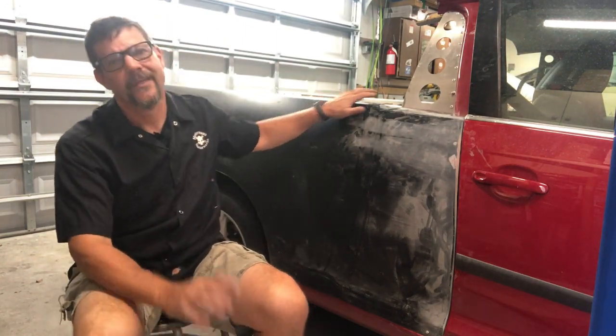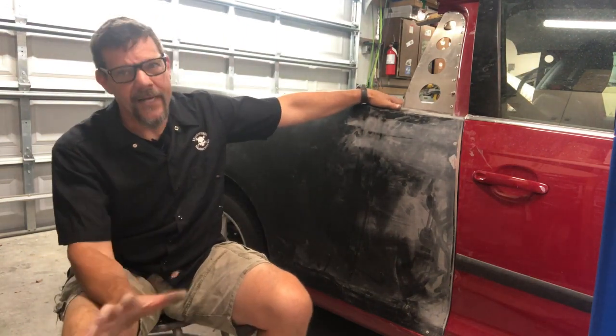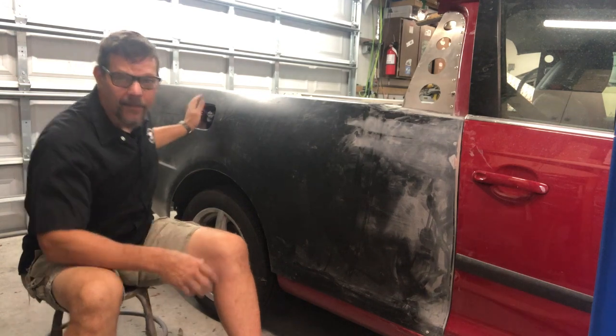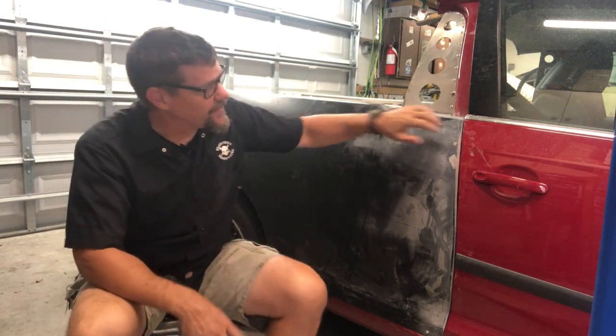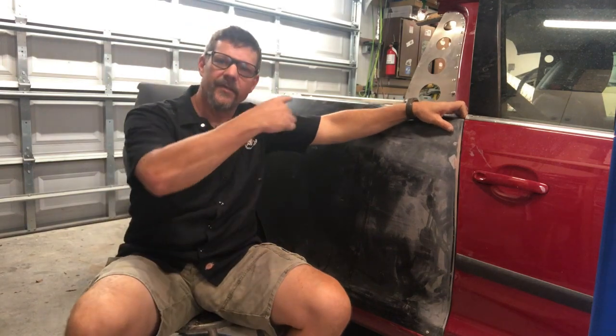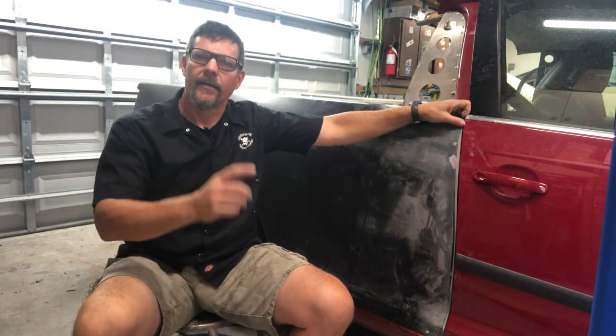Once I get that quarter panel to about 90% fit — height right, back end lining up — I take it off and start working the filler panel that goes in the front edge on the B pillar. Then it's time to work on the aluminum bracing that's going to hold it exactly where I want it. The most challenging piece is this B pillar filler plate, which looks odd at first but starts to make sense once you bolt it on and massage it.